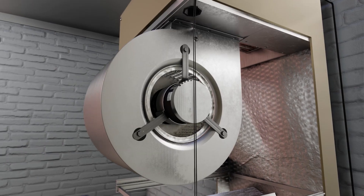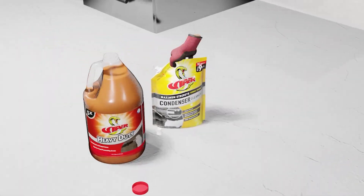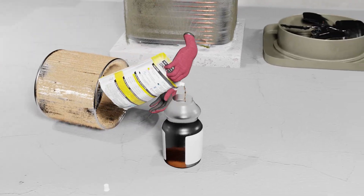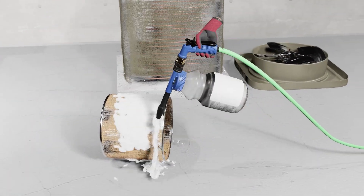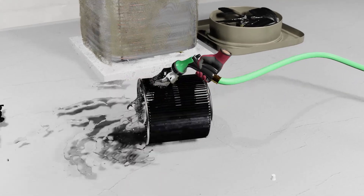Now let's show how to clean a blower wheel that's been removed. Here we show the hose-connected foam gun to apply foam liberally to the blower wheel. Give the foam a few minutes to dwell and then rinse thoroughly to finish cleaning the blower wheel. Repeat as necessary.